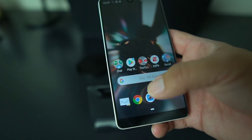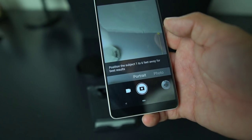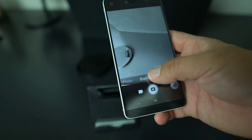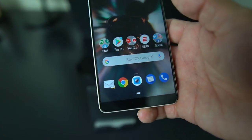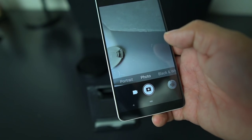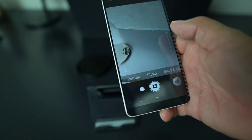Let's open it up and take a look. Portrait mode is right off the jump — it's the first feature! Before it was auto, then portrait, then mono. Now when you open up the Essential Camera app you get three features: portrait is first, photo second, and then black and white.